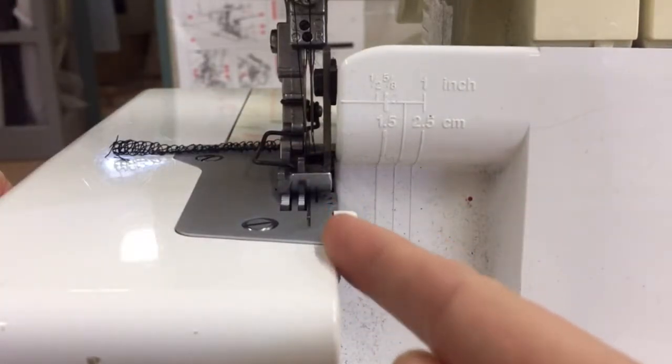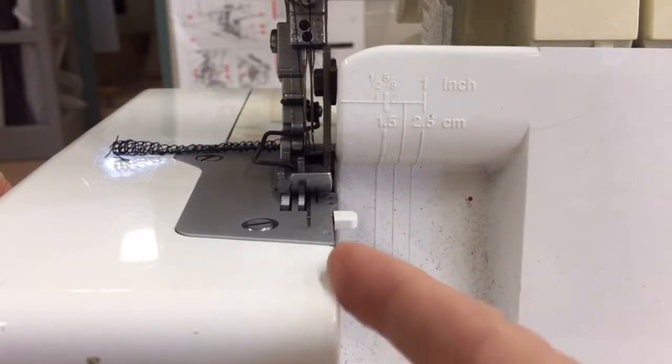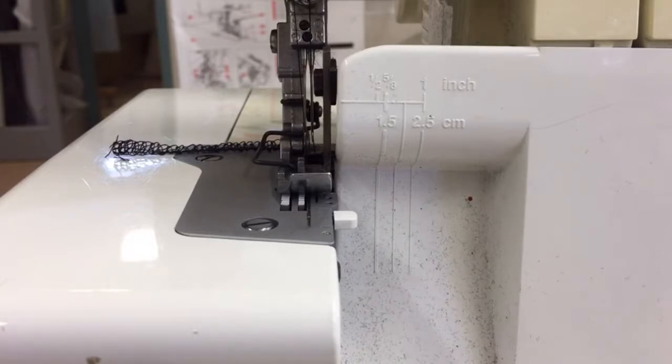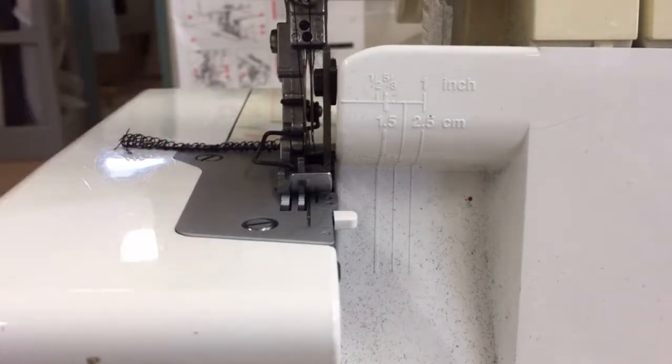So that is your number one concern — making sure the presser foot is down before you sew. This is going to be your guide here. You want the edge of your fabric lined up with this edge here, not like with our usual sewing machine. When you're finished sewing, you can't just lift up the foot and yank your fabric out and cut it off — you have to sew it out.